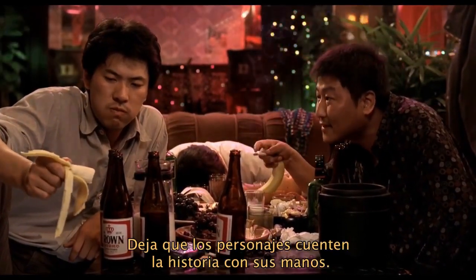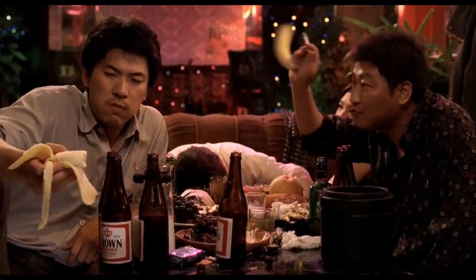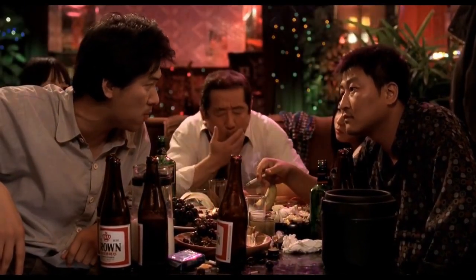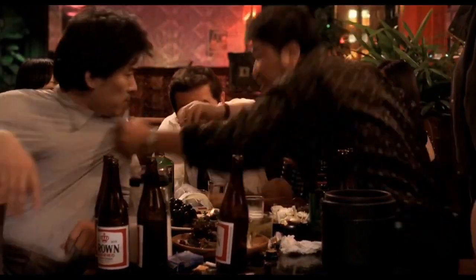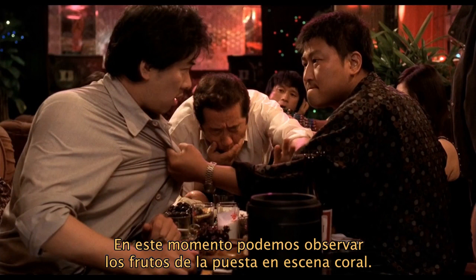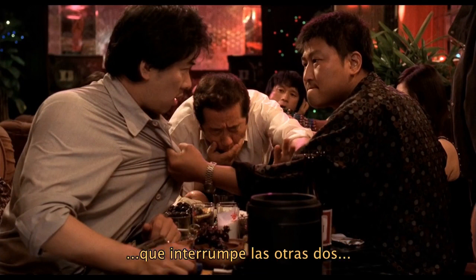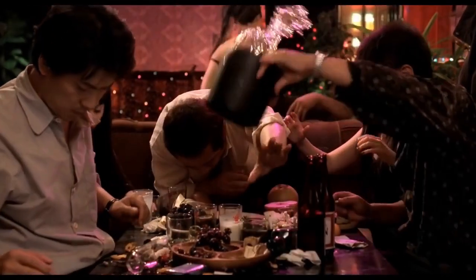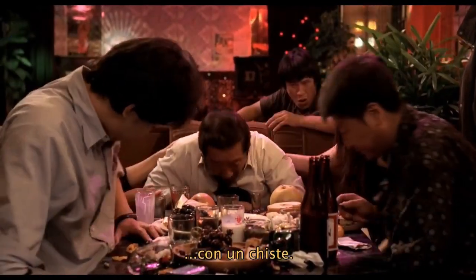And he lets the actors use their hands to tell the story, especially when the argument reaches its breaking point. But suddenly, the chief enters the scene. This is the moment when all the ensemble staging pays off — we have an unexpected third story, and it interrupts both of the others. With a joke.